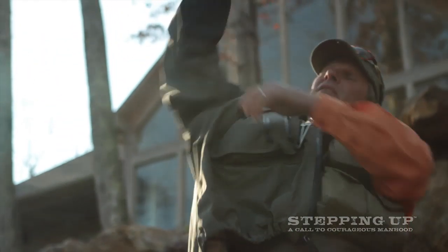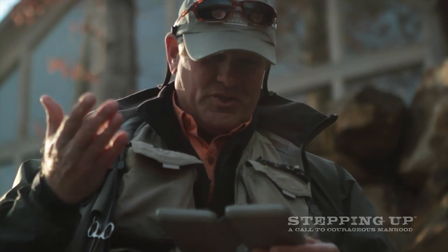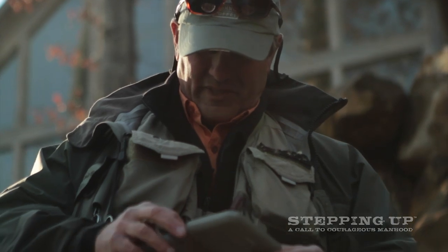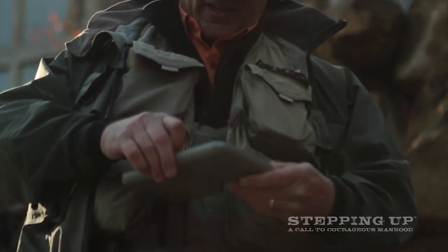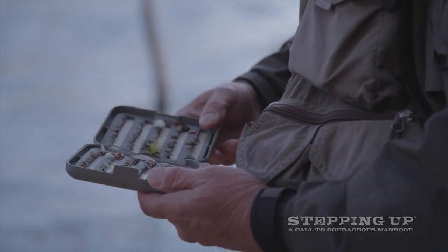So after the observation, determine what fly. And there are so many different flies to use — my goodness. I think half of these flies I've used once, maybe twice. Some not at all.